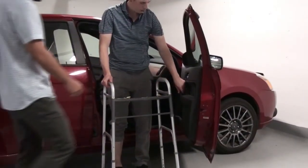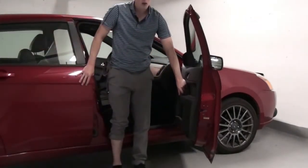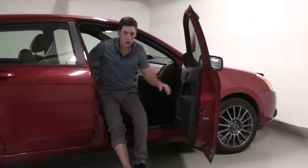To get into the car, back up until you feel the seat on the back of your legs, extend your surgical leg and slowly lower yourself to the seat.